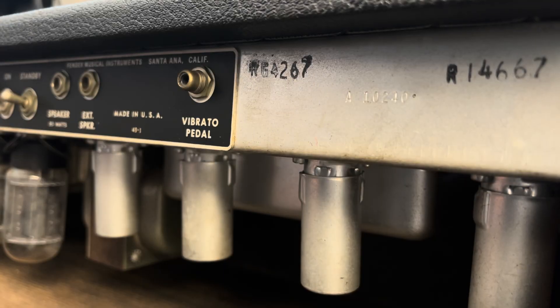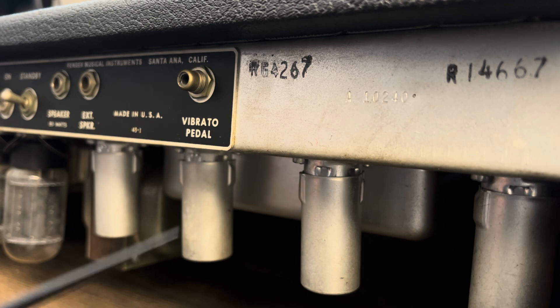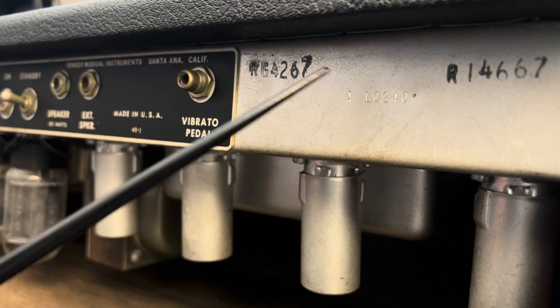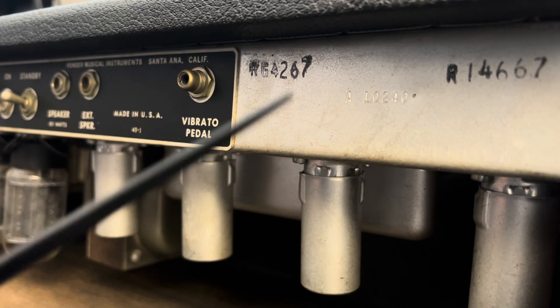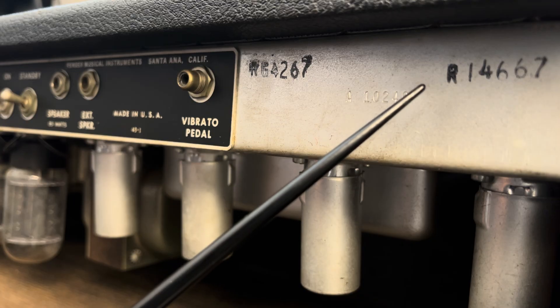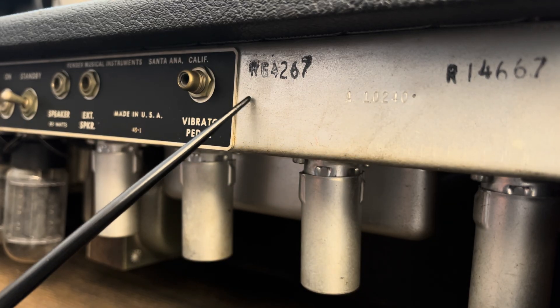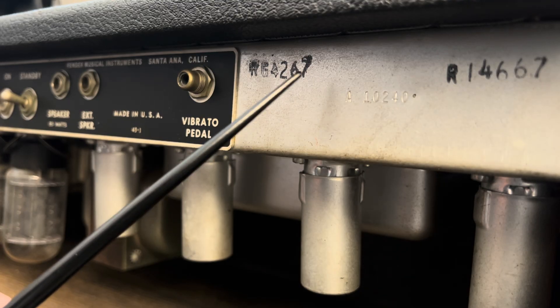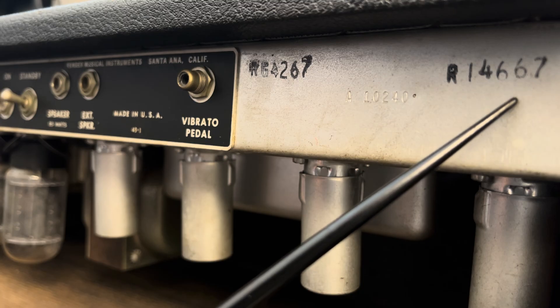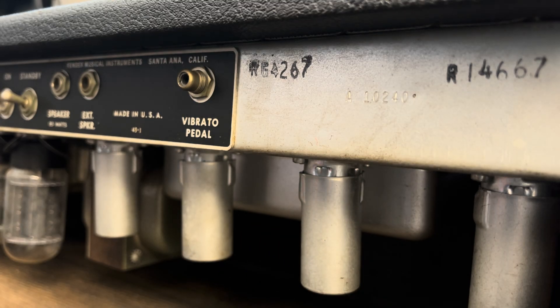Standby — I said it before and it's worth repeating. This is a particularly interesting amp to me because of these stamps. These stamps tell you that this was brought back to the actual factory in 1967 for service. R.G and R.I: R.G on the 42nd week of 1967, R.I on the 46th week of 1967. That's about a four-month discrepancy. What is going on? We're going to find out what they did.